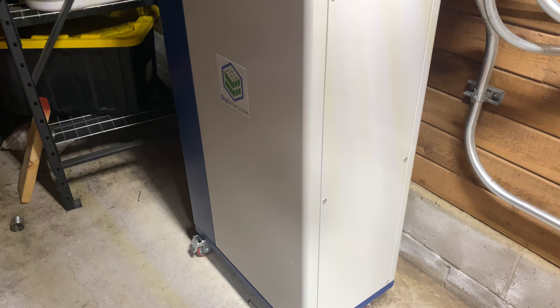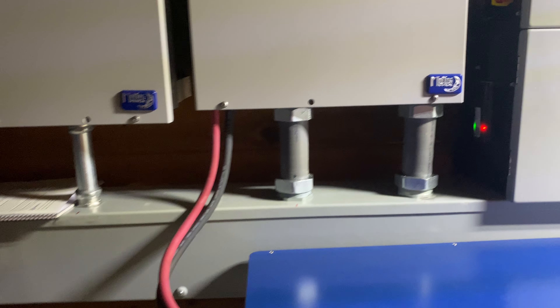This is a big lithium battery. This is a battery combiner so we can hook up multiple lithium batteries at some point. This is the solar combiner, which will allow us to hook up multiple solar arrays. We don't have any solar going into this system right now.